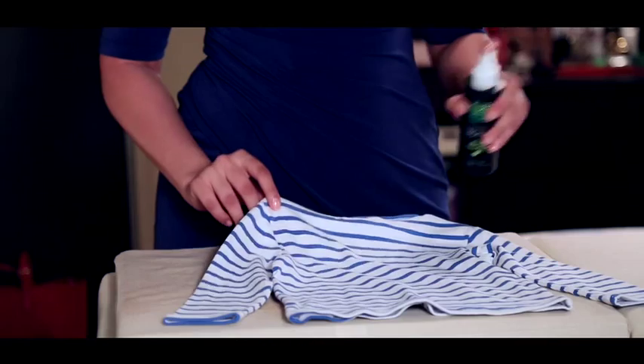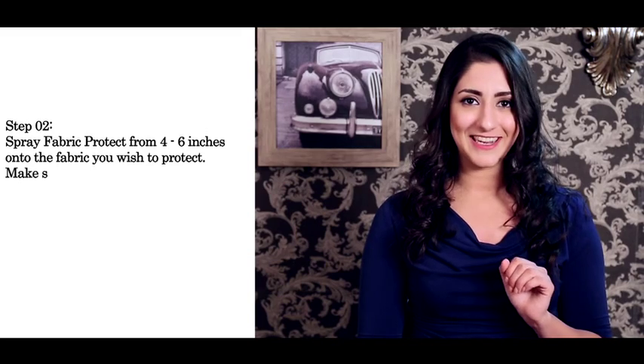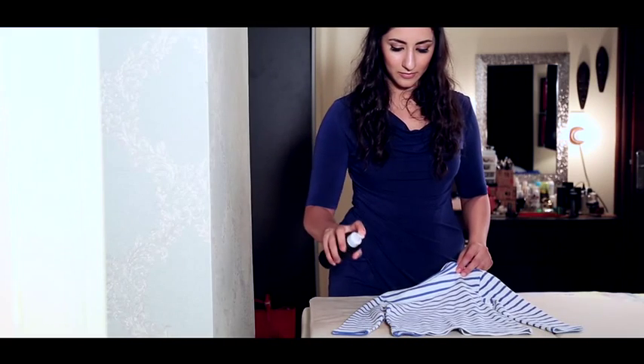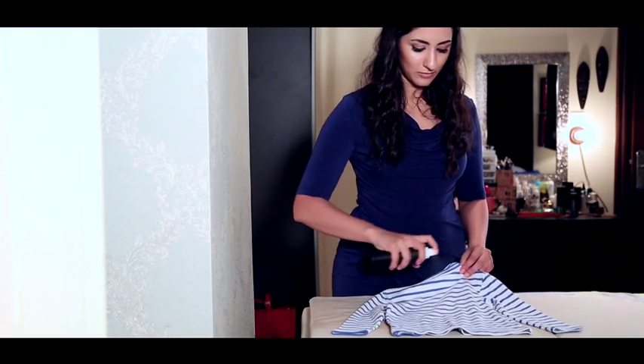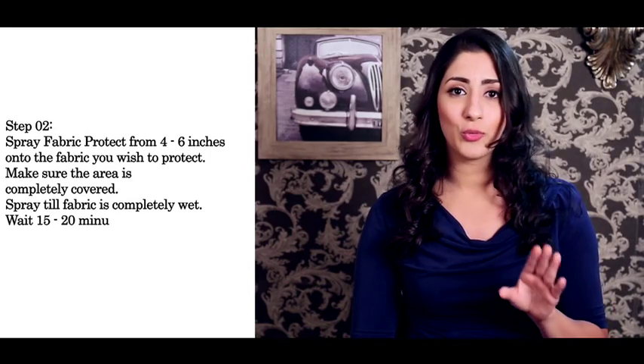Step 2. Spray fabric protect from 4 to 6 inches onto the fabric you wish to protect. Make sure the area is completely covered. Spray till the fabric is completely wet. Wait for 15 to 20 minutes before you apply the second coat and spray till no more is absorbed.